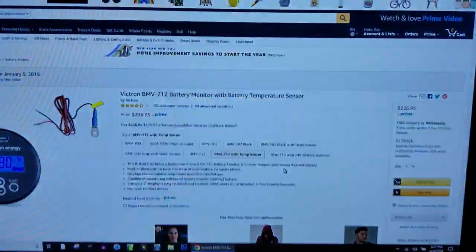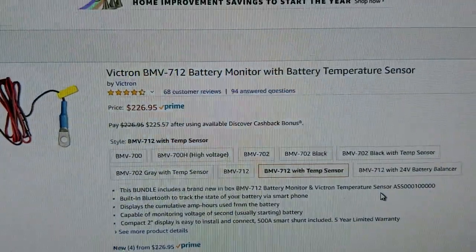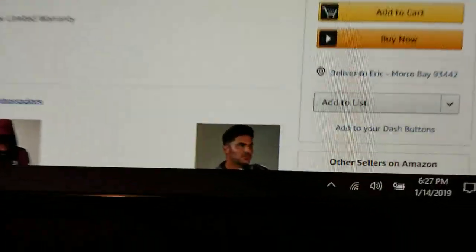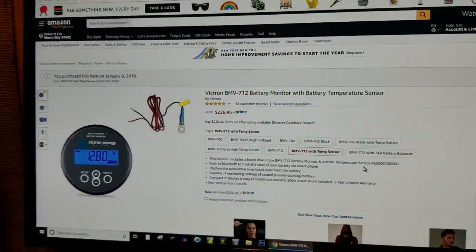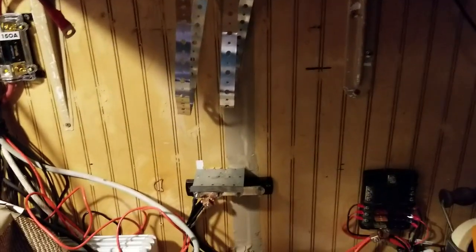I'm going to do an unboxing of this Victron Energy BMV712 battery monitor with temperature sensor. Just got it on January 14th in Morro Bay, California, where I've been prepping to install a Tesla module here under my desk — a 24-volt Tesla lithium battery. This is under construction; I'm getting it ready, prepped for the install.